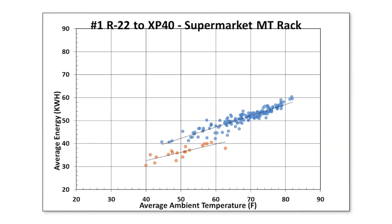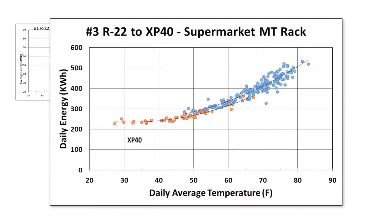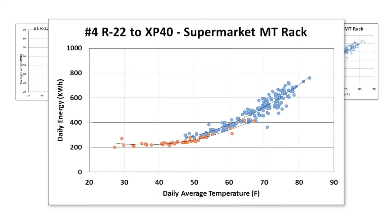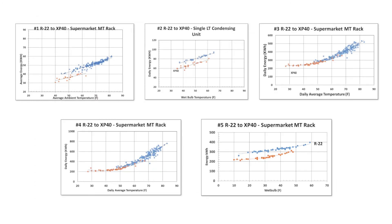Many types of systems and designs operating all over the world in all types of climates are helping to reduce the environmental impact by reducing energy usage. This not only lowers energy bills, but also reduces the carbon footprint associated with energy usage — all achieved by putting XP40 into the system.